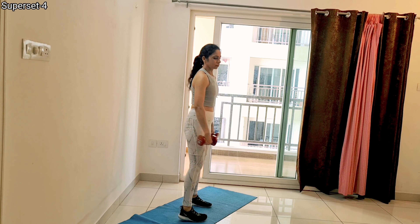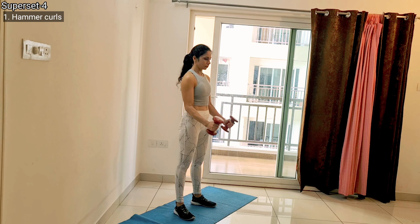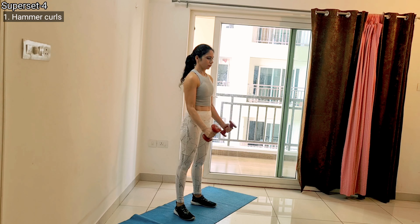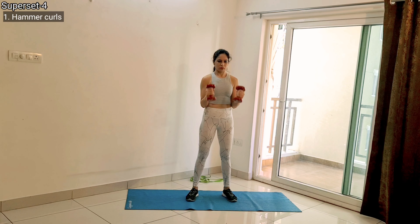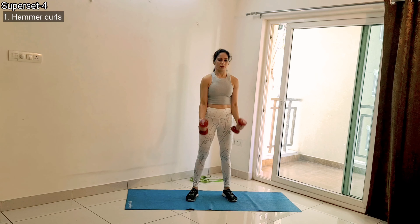Then comes your fourth superset. The first exercise is hammer curls. Hold your dumbbells with your palms facing each other, and again with 10-degree flexion as your starting position — stop right in front of your thigh and start your next rep from there. Always perform a slow negative, meaning when taking your dumbbell downward, go slow.